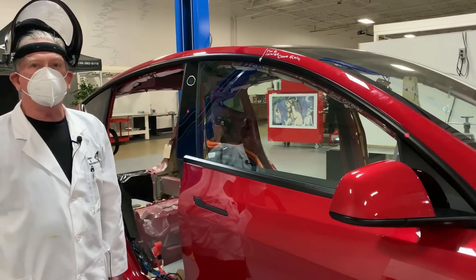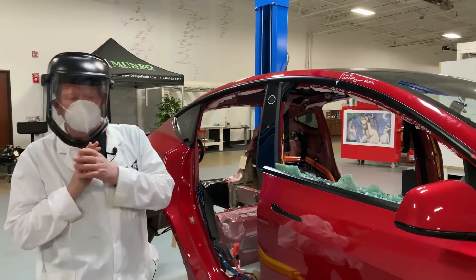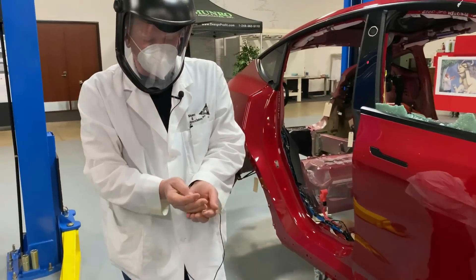The first thing we should start with is the whole window-smashing thing with a bat, which we've all greatly enjoyed. How did that come about, and did you enjoy doing it? I always enjoyed bashing something — it's part of my psyche. Corey Steuben, the president of Munro, thought it'd be a good idea because it's kind of boring to talk about glass unless you smash something.